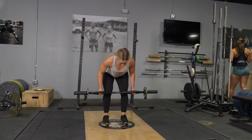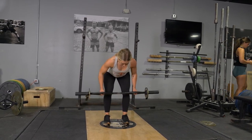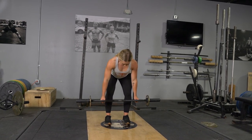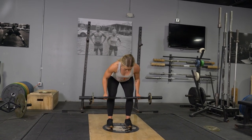To complete the bent over row exercise, start in an upright position with your hands hanging down holding your original T-grip bar with the hammer grip. From there, push your hips back and shoulders forward, leaning down until your body is almost parallel with the floor.